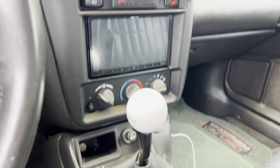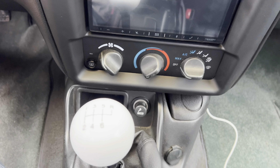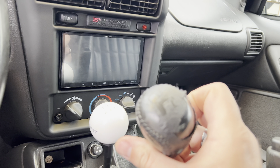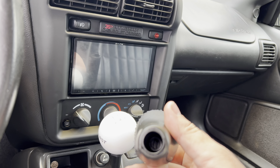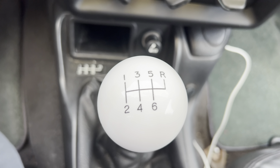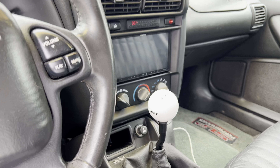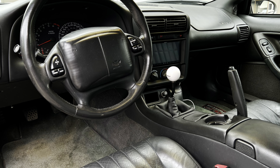Last thing for the interior is the Hurst white ball shifter — man, that thing looks so good. It's a lot better than the old original Hurst shifter, which is pretty worn out. I'm going to hang on to the old one, but it's nice having the new Hurst white ball on there. It looks so much better — I love muscle cars with Hurst white balls on them, it always looks good.